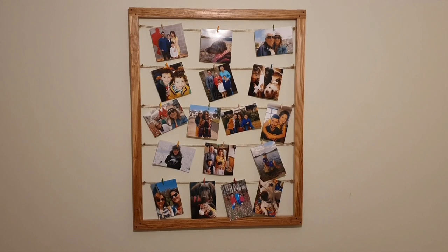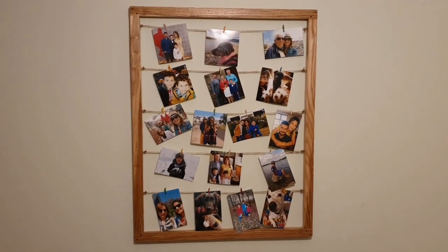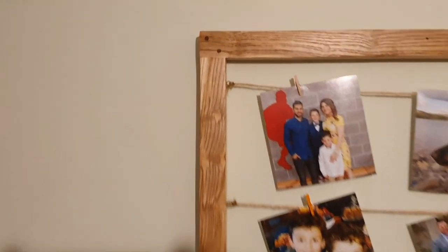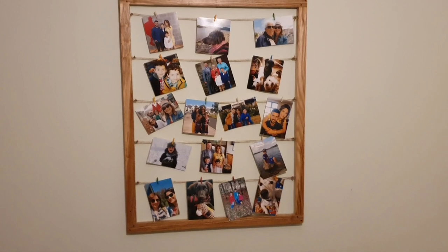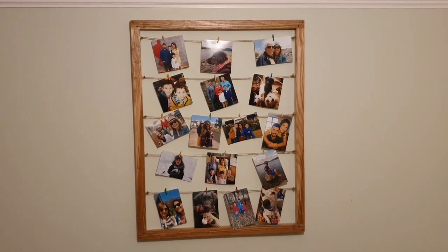And that's the frame hung up on the wall — I think it turned out really well. I love the little detail with the walnut dowels on the corners, and I think it looks great for wood that otherwise would have been dumped in a skip or into the landfill. I'm really happy with it.